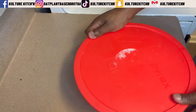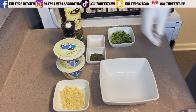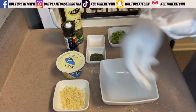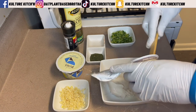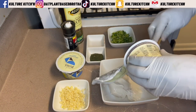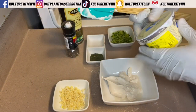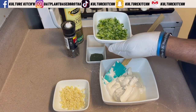Now we're going to make the vegan tzatziki sauce. Traditional tzatziki is made with whole dairy yogurt, but since we're veganizing this, we'll be using vegan Greek-style yogurt. I used the Kite Hill brand — it was what I found, and it actually turned out really well. I went in with about a cup and a half of the Kite Hill Greek-style yogurt.